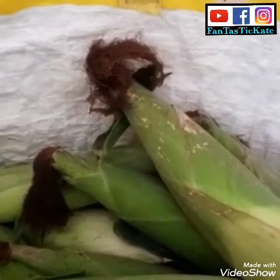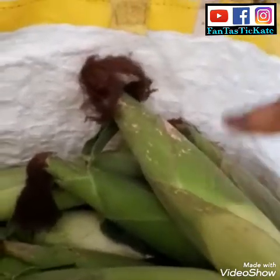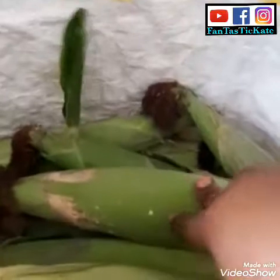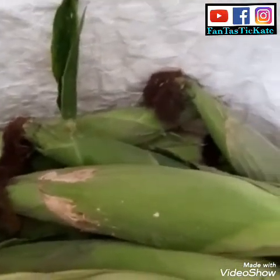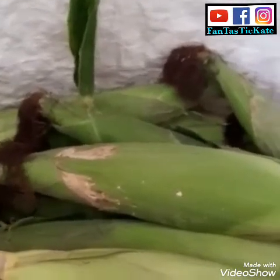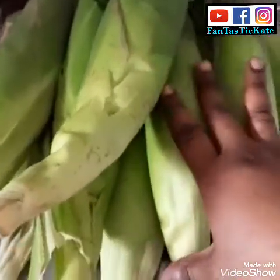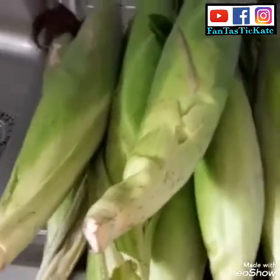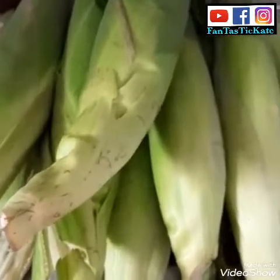I want to peel it, so let me bring the ones I'm going to use. The rest of them I'm going to use to make okusu — that's corn moin moin. So let me take the ones I'm going to boil, and the rest I'll use to prepare corn moin moin, that is okusu.